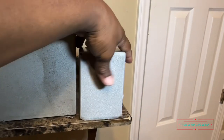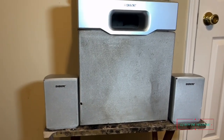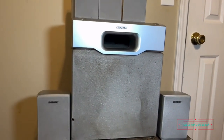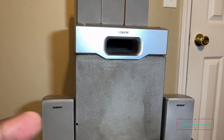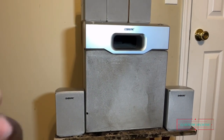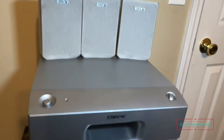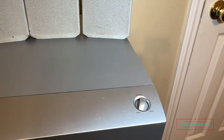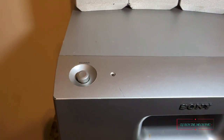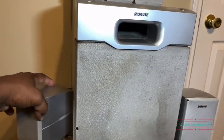The subwoofer here has a built-in amplifier, so there are no other adjustments — compared to an expensive subwoofer where you'd have crossover points in the back to adjust frequency. This one is set at one frequency. The only things it has are a power button and a level button at the top, and one input on the back which is an RCA connection.